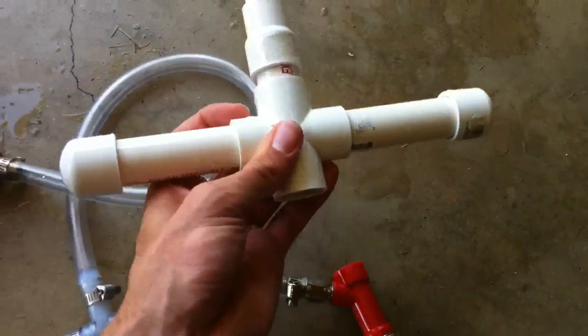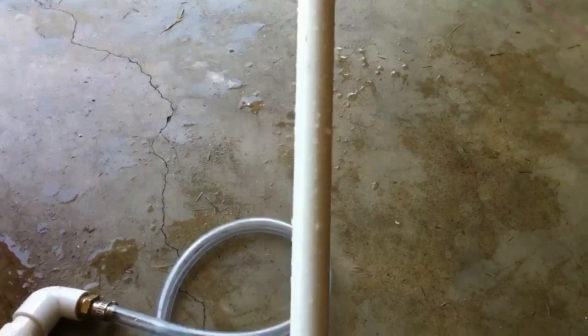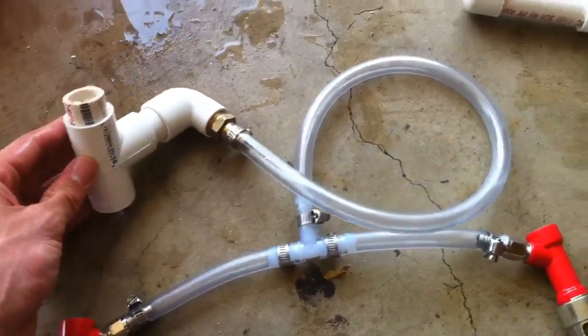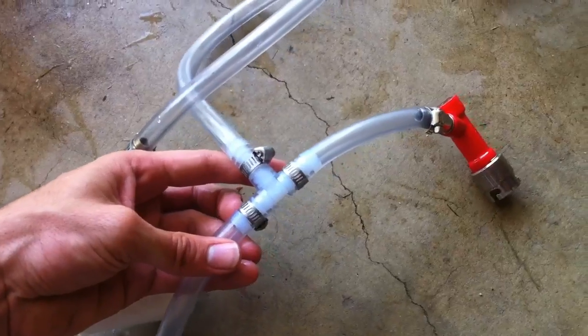This is the spout where the cross section is made out of three-quarter inch PVC, and then there's a reducer that goes to half inch PVC. Over here is the connector that allows you to attach your kegs and wash the posts.